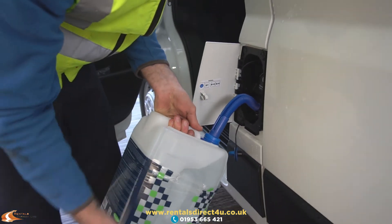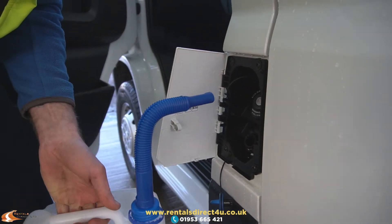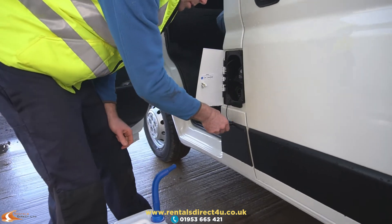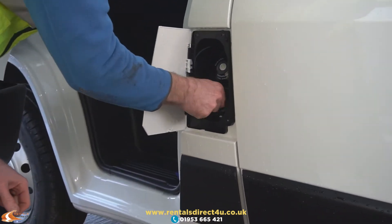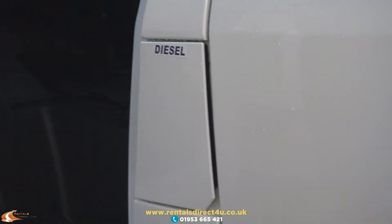Once you have finished, you might not fill it right to the brim, but once you have put this can in, obviously dispose of the cans sensibly. Then refit the cap for the AdBlue reservoir. When you are done, you are good to go. Thank you.